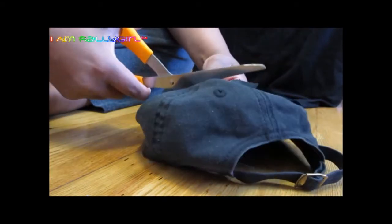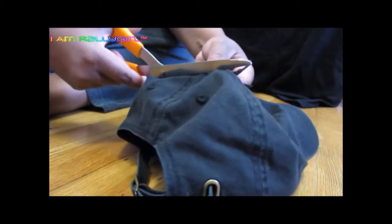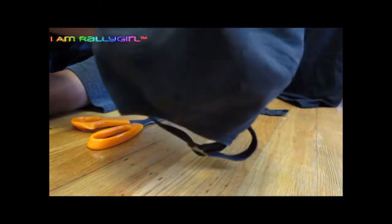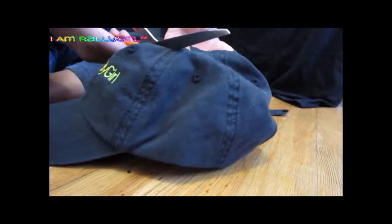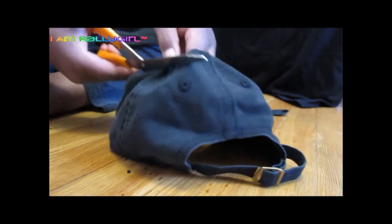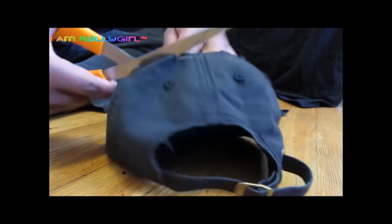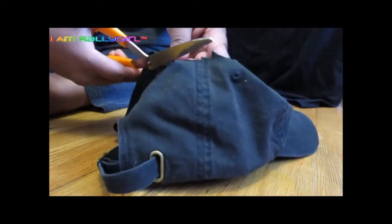All I'm doing is cutting a hole at the top, and that's it. I just need it a little bit bigger, so I'm going to go back in a second time. This does not have to be super neat, because it is all about your afro puff, honey. Your afro puff is going to be at large and in charge, and it's going to cover up any imperfections.